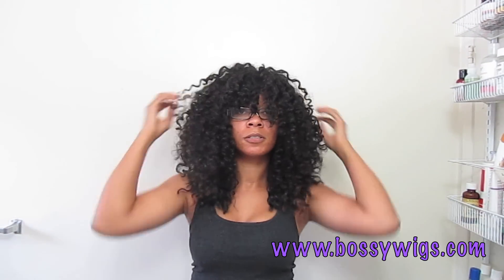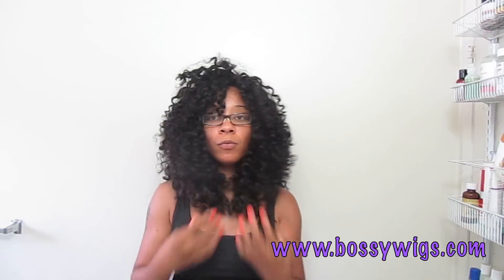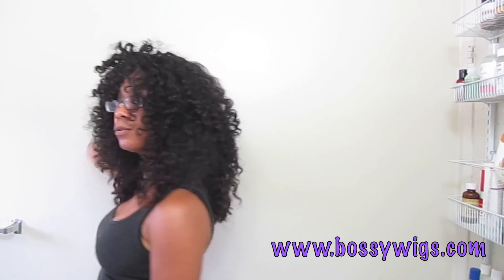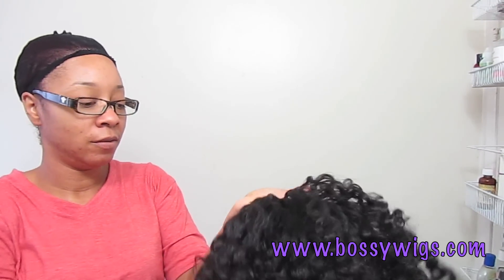I've created my basic shape for both sides and I have my bangs that I cut earlier in the video. I'm going to go ahead and wet the hair again to allow these bottom layers to do their thing and then I'll be back to show you the finished look. I washed her, and I always let my curly wigs dry upside down — I hang them drying upside down — so let's try her on and see how she looks.